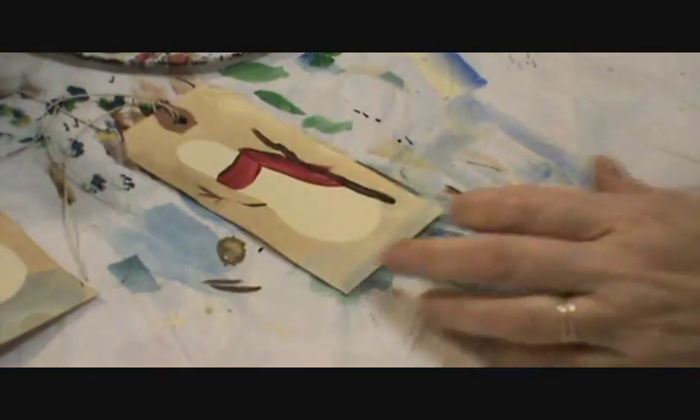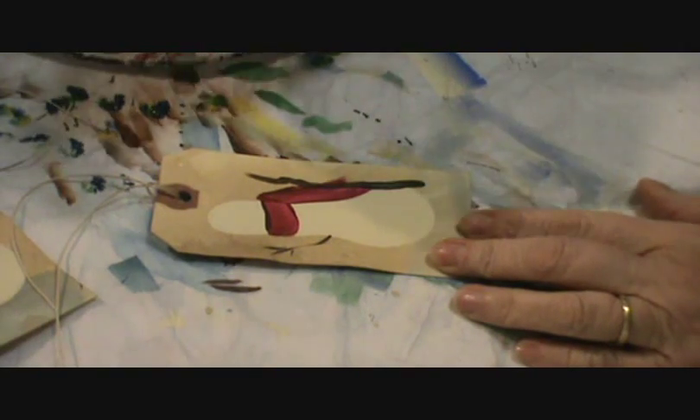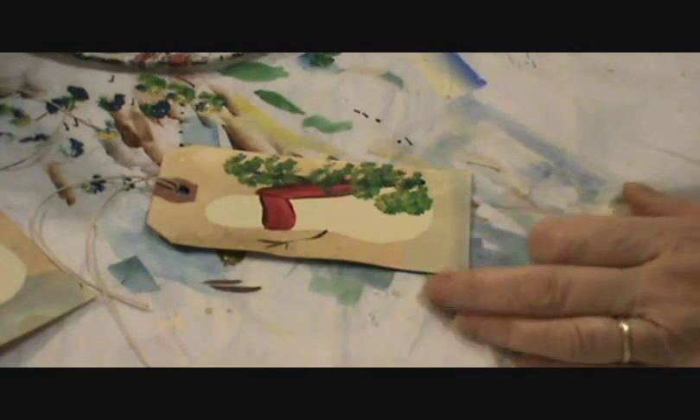Let me do another one — let me do the one I messed up here. I'm getting some green, yellow, a little bit of blue, and there I have it.